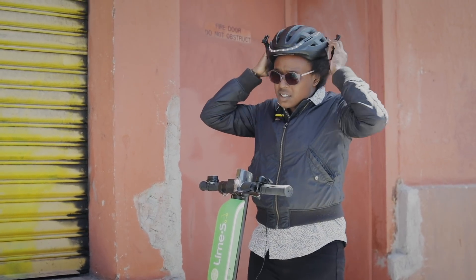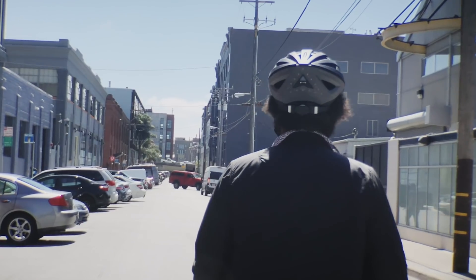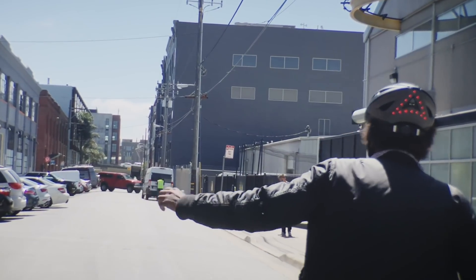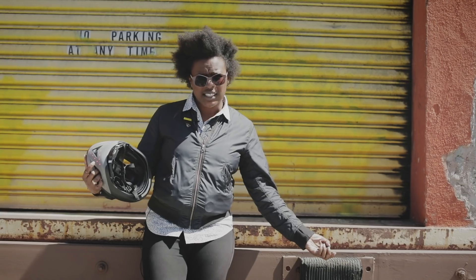Alright, I'm gonna pop this dorky little thing on real quick, make sure I'm ready to go. It works at times.